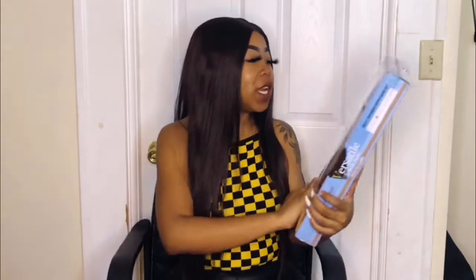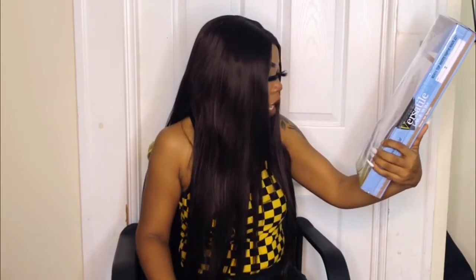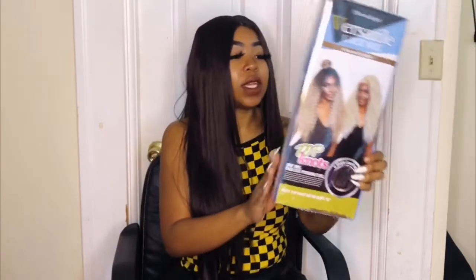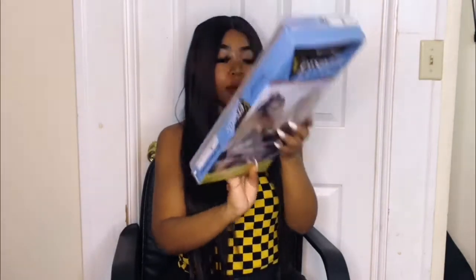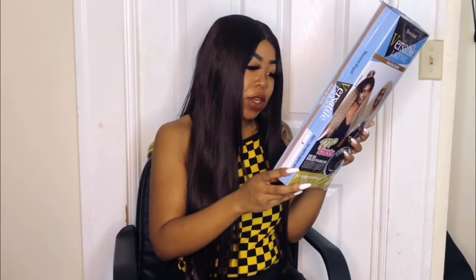Today's video is brought to you by NYC Trends — thank you so much for sending me this gorgeous unit. They sent me the Brown Sugar Versatile Lace Wig, Human Style Mix. I have it in the style Top Knot, with a U-shaped part — specifically style BSX11 Top Knot Super Wave 22, in color 2. The benefits include a U-shaped lace part, natural partings, versatile styling flexibility, maximum comfortability, quick styles, and no irritation.